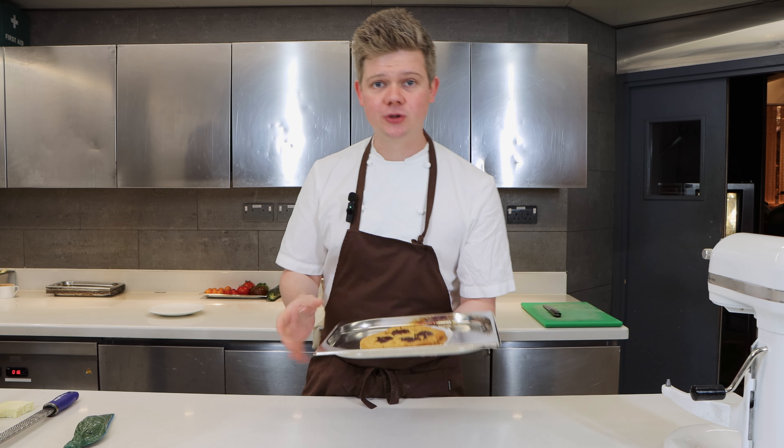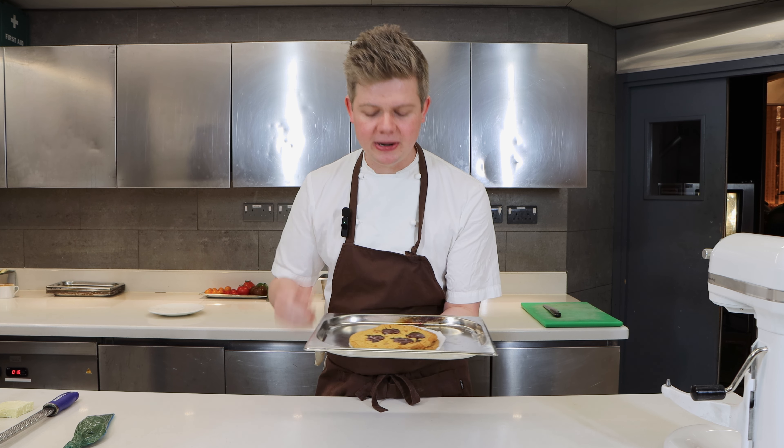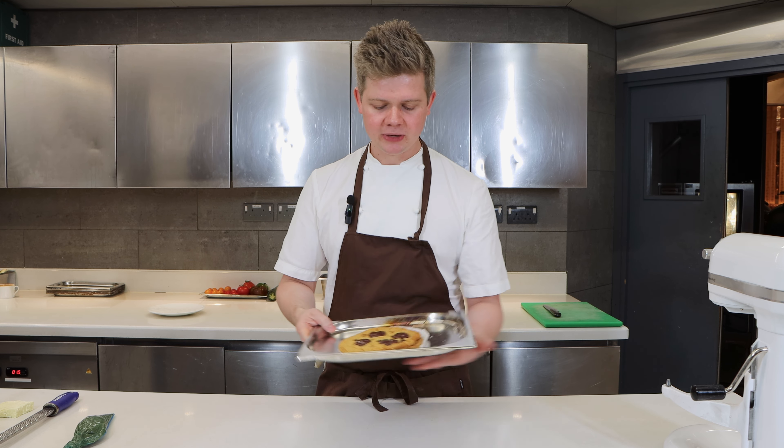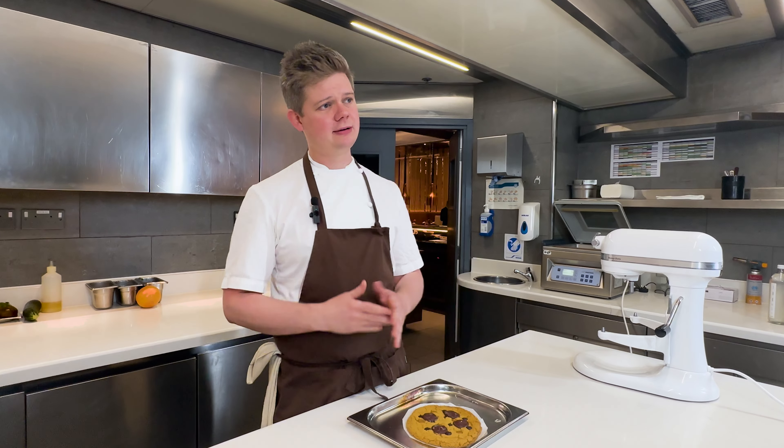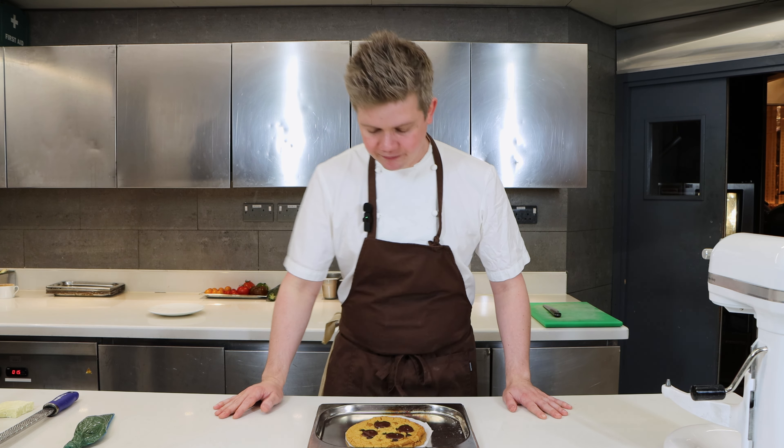Here we have it — the wonderful chocolate chip cookie with the dulce caramel and the banana caramel, loads of chocolate. Remember you can do whatever toppings you want; the dough is just a base recipe. You can add white chocolate on top, even more chocolate chips, whatever you want — the world is your oyster. For me I'm just going to finish it with a bit more dulce because it's my favourite, and then grate some white chocolate on top, and then it's ready to serve.